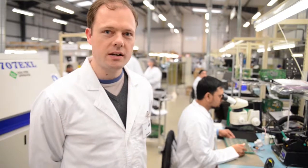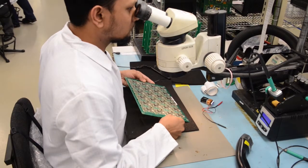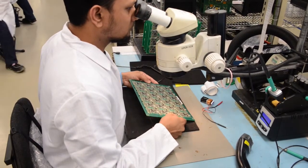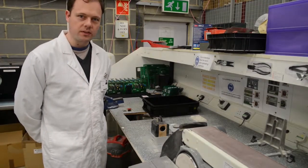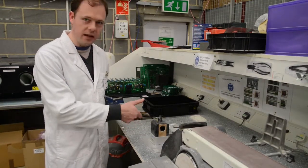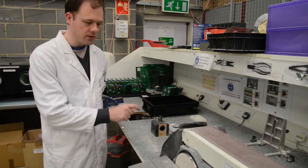This is the visual inspection area where the boards are checked by eye to make sure they meet the IPC Class 2 standard for solder. Here they break out the boards from the panel, using a tool to cut the little tabs around the boards to take them out individually.